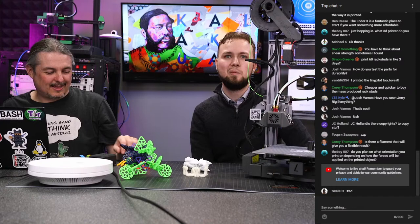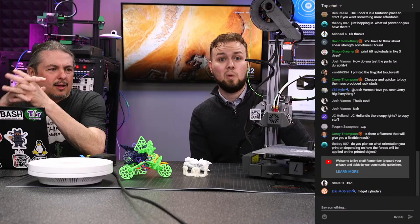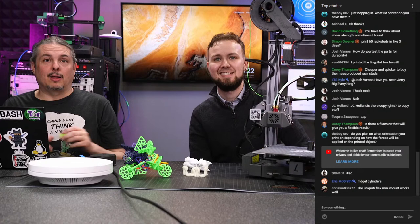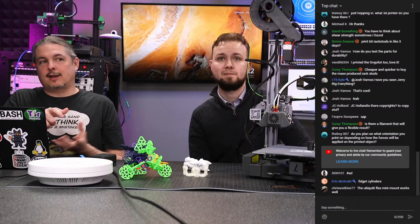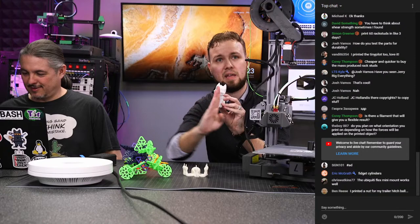The prime towers make these weird textured cylinders that have become our office fidget spinners of 2021. On print orientation: yes, you can change orientation to adjust how forces are applied, but we don't print a lot of load-bearing things. We have printed some skateboard guards that take rail-slide forces, and those held up surprisingly well. Layers do have less adhesion on one axis than the other, so orientation is worth considering.